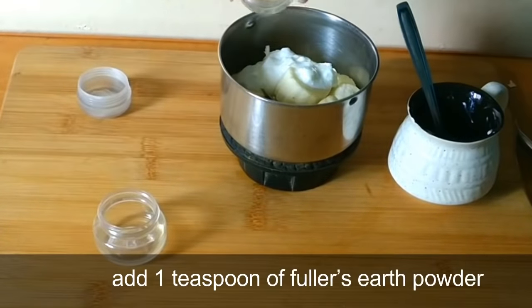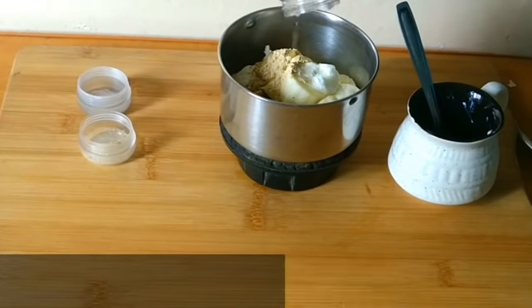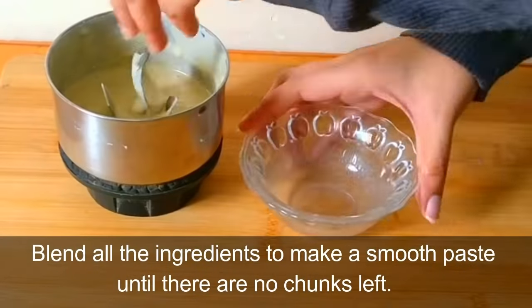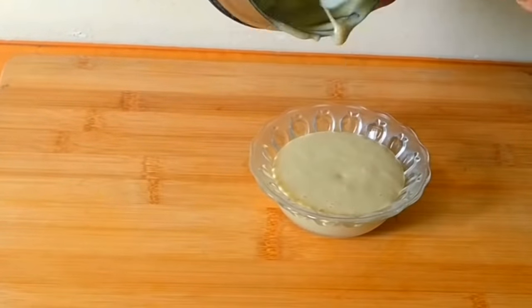Add one teaspoon of fuller's earth powder, one teaspoon of melted coconut oil, and one teaspoon of pure aloe vera gel. Blend all the ingredients to make a smooth paste until there are no chunks left.